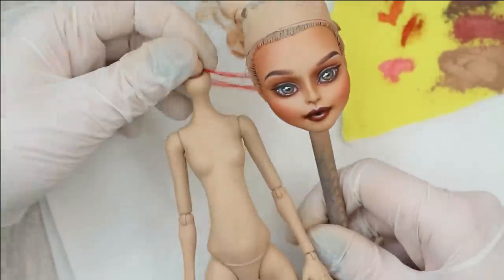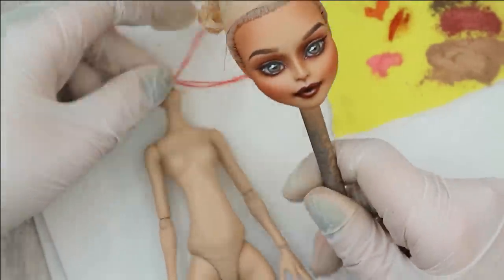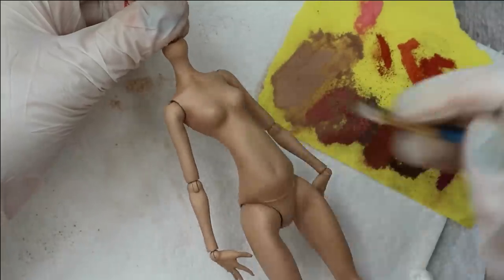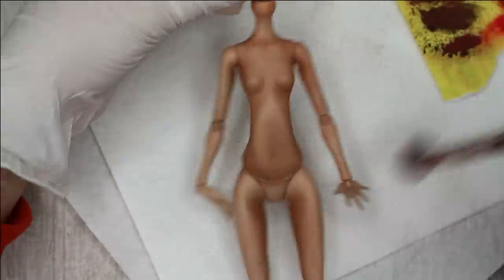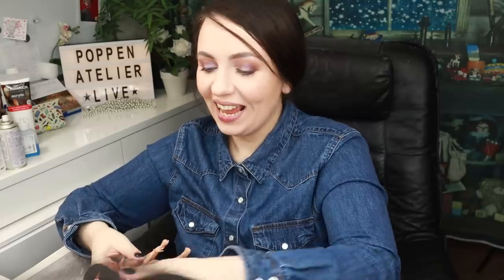Another thing to do today is to blush her body. I really like putting a blushed face next to an unblushed body so you can see the difference — it's already like a before and after. This body needs to look exactly the same as this face, so I'm going to use the same pastels I used for her face. Now I'm putting the head and the body back together — it goes really easily. Connected!